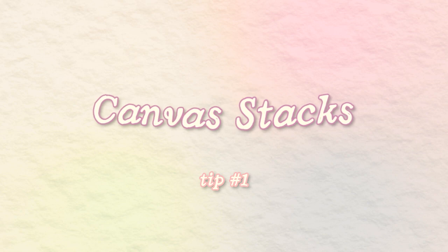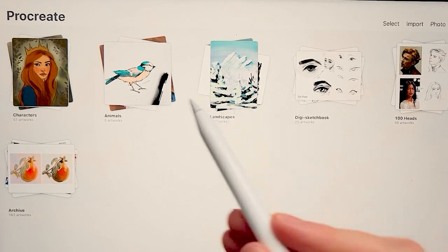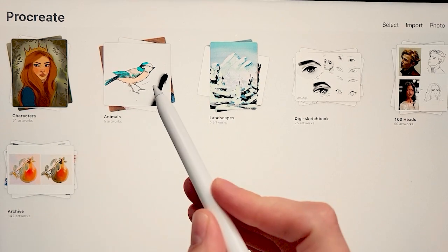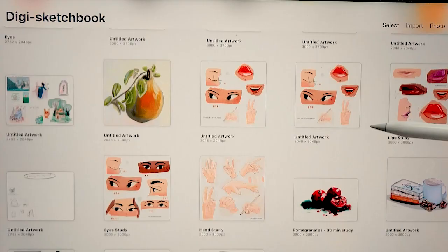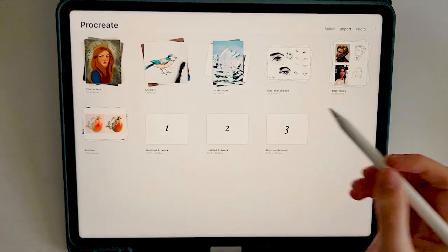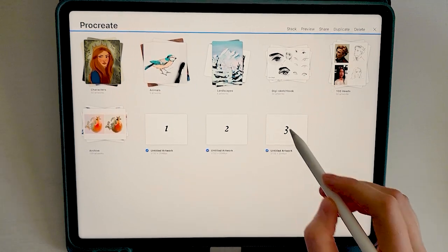First off, let's explore how canvas stacks work. Think of it as a virtual folder that contains multiple canvases — it allows you to group related artworks together, making it easier to manage and navigate through your projects. To create a canvas stack, simply tap on the select option in the top right corner and then tap on the artworks you'd like to put in your stack.